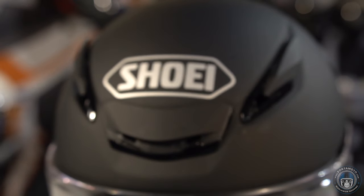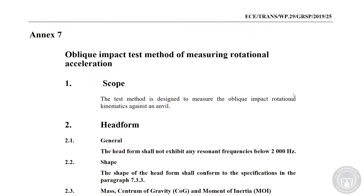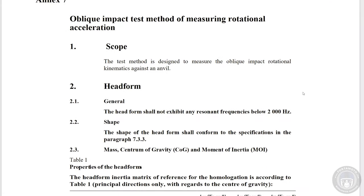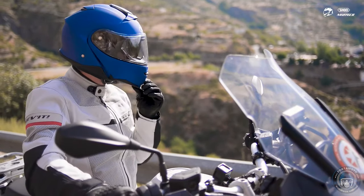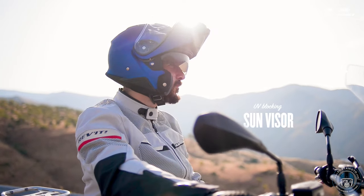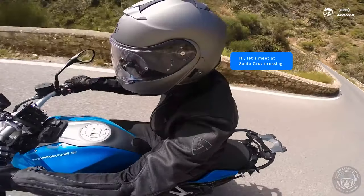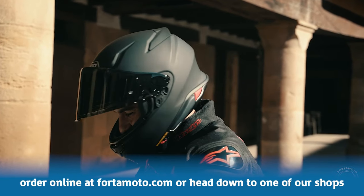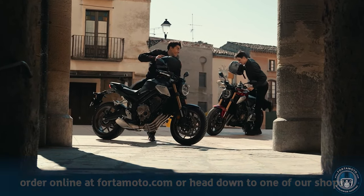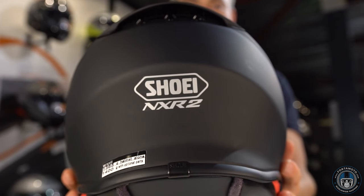Speaking of which, the new ECE 2206 brings quite a few important new safety requirements, such as the addition of a rotational force test, and testing with accessories such as an internal sun visor or communication system. The NX-R2 is actually one of the first helmets in the world to meet the new ECE requirement. This new requirement raises the bar for helmet manufacturers, keeping our heads safer.